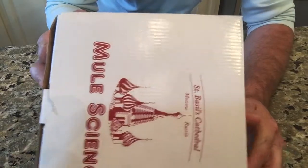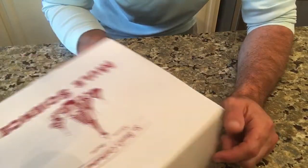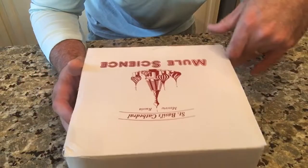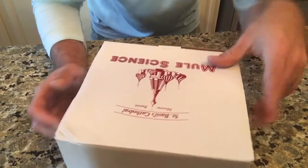A perfect Moscow Mule is one half lime, two ounces of vodka, and about four to six ounces of ginger beer — gives you a little recipe right on the side there. There are plenty of different styles too — you can do it with vodka or gin, you can also do tequila, so plenty of different options.